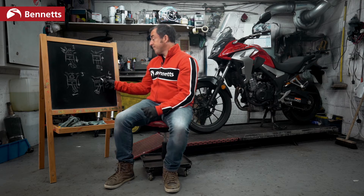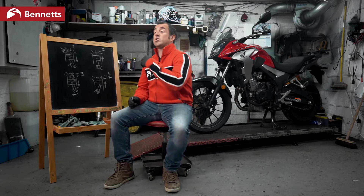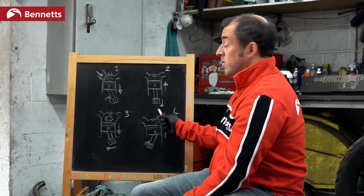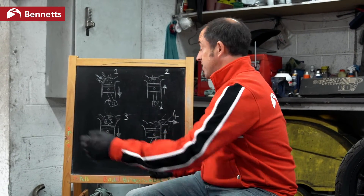The third way is to open this doorway, which is the exhaust port, and to get the gases out more efficiently. If we want to get the gases to go out more efficiently, we can make this valve bigger, we can change the angle, or we can fit an aftermarket exhaust which does the job of releasing and getting rid of these gases.